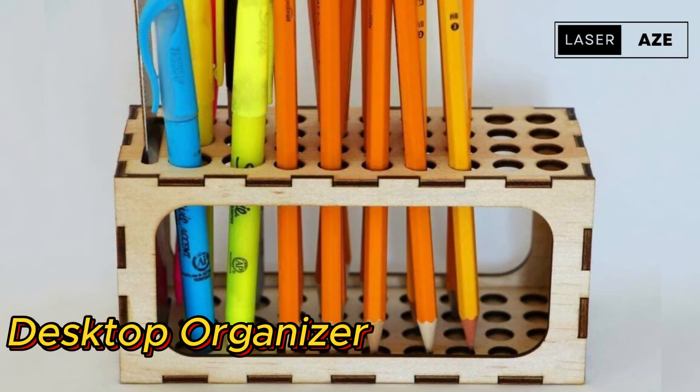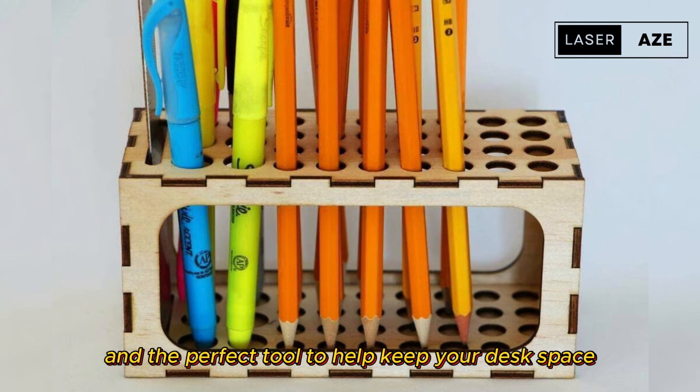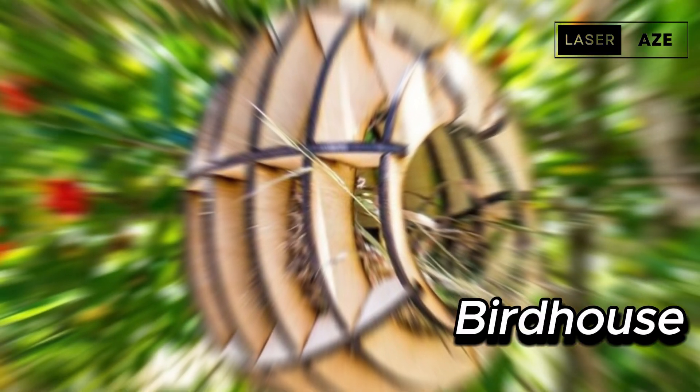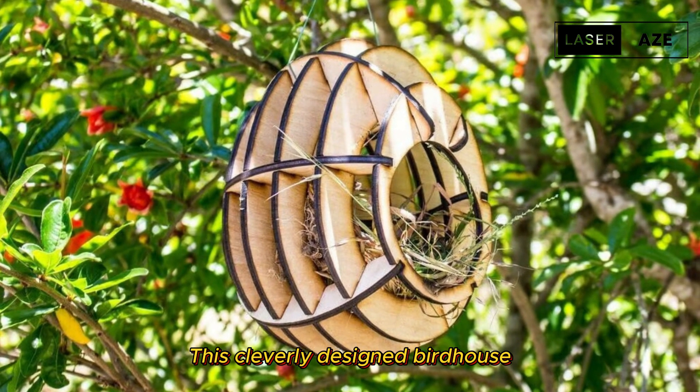Desktop organizer. Aesthetically pleasing and the perfect tool to help keep your desk space or tabletop cleverly organized, this project is designed to hold pens, markers, or pencils, and even has space for a ruler.